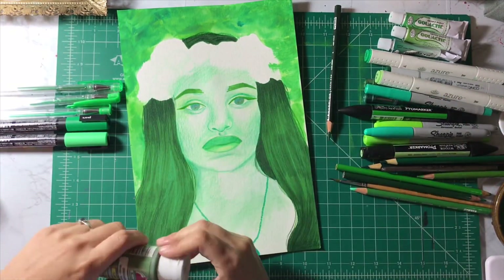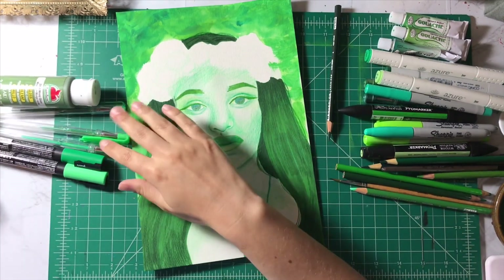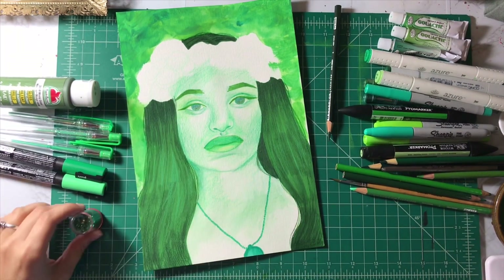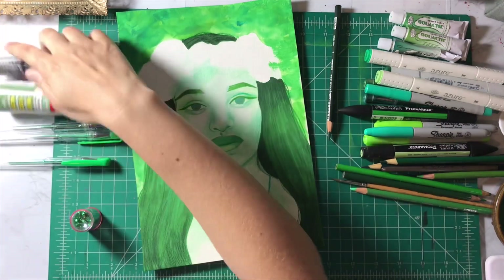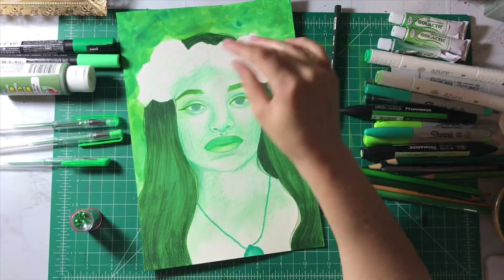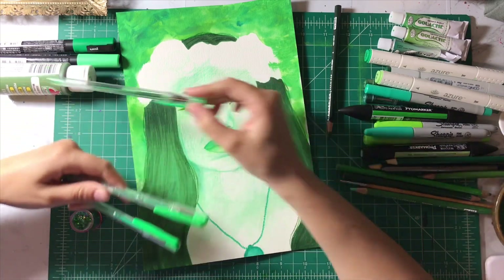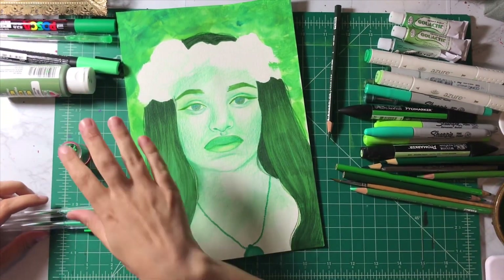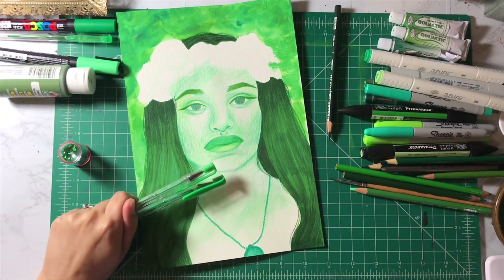Now all we have left are this acrylic paint, two of my Posca pens, three glitter pens and glitter. I know I'm going to use these on the flower crown, probably use that on the flower crown as well, and then this will go a little bit everywhere at the end. So let's use these to decorate this.